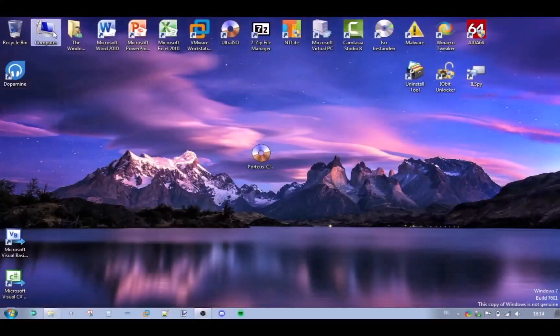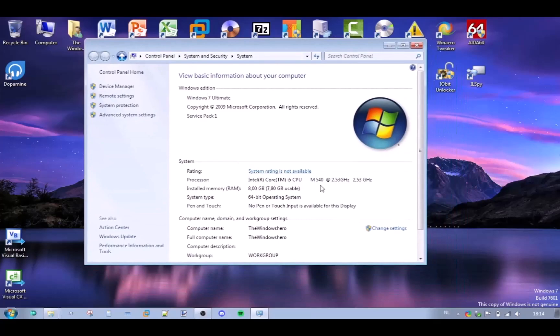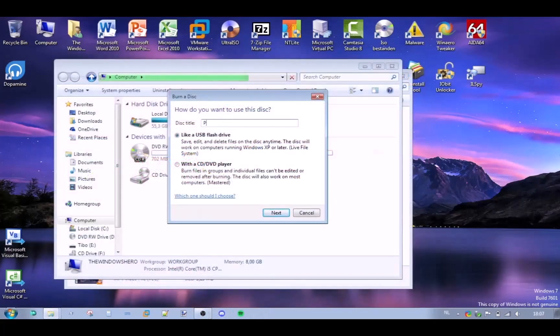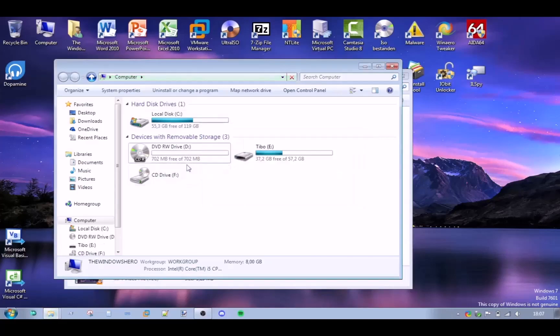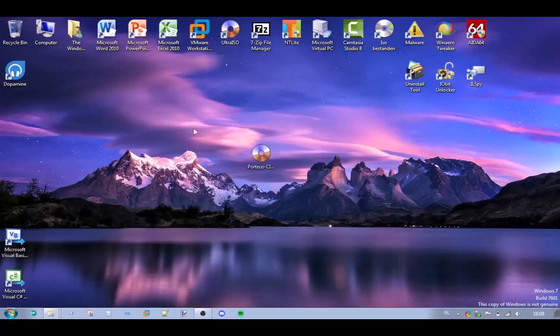To put it to the ultimate test, I decided to use an empty CD with 700 MB of storage. I have these laying around in my room, so why not? Since my main PC doesn't have an optical drive, I just use my laptop. Here you can see the specs. I put the ISO file on my laptop in order to burn it to the CD.